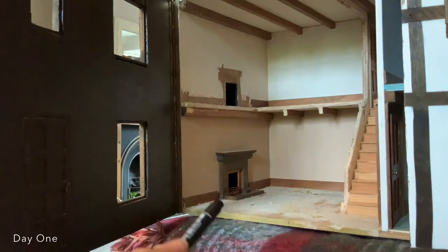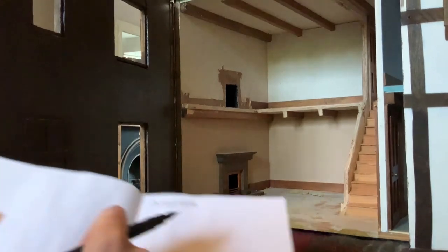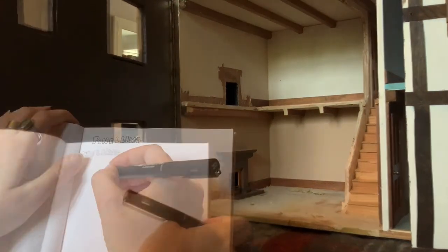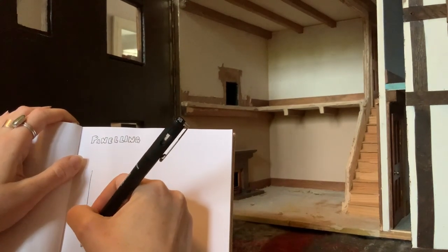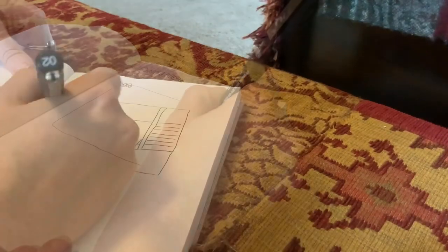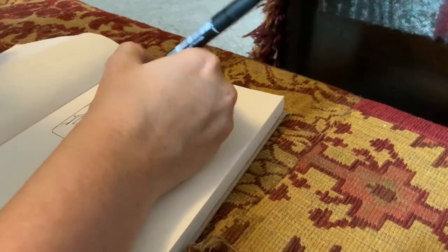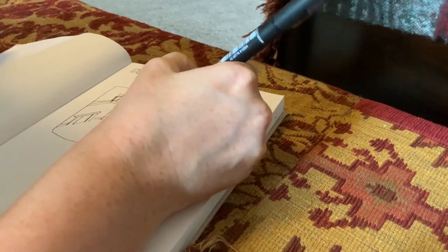Hi everyone. In this part of my doll's house renovation I'm planning on putting some beams on the top half of this banqueting hall, and also obviously doing the decorating and sorting out the little fireplace that's currently floating halfway up the wall. I started off by doing a quick sketch of what the interior looks like now to work out where I wanted to put the panel in and how I'm going to do the balcony or the gallery and what my next steps are.